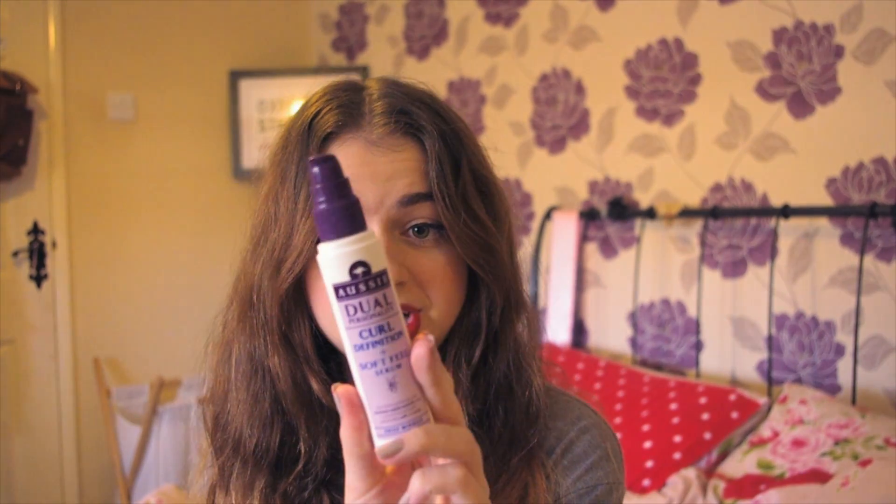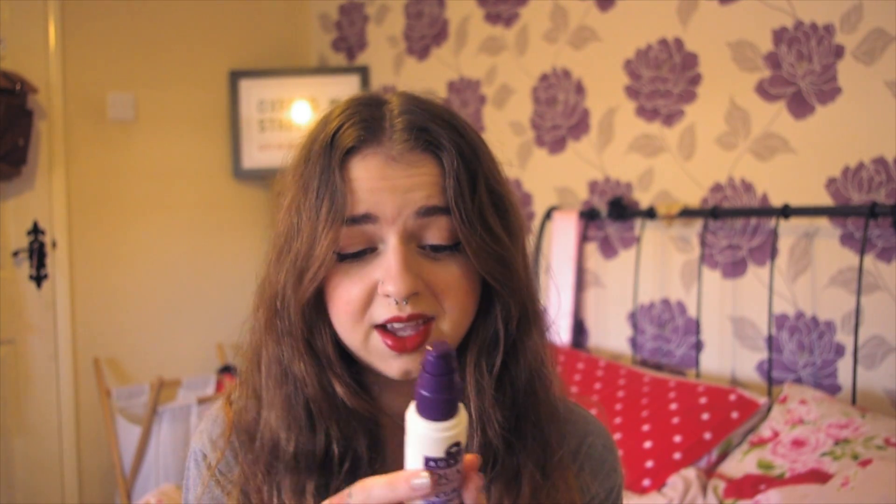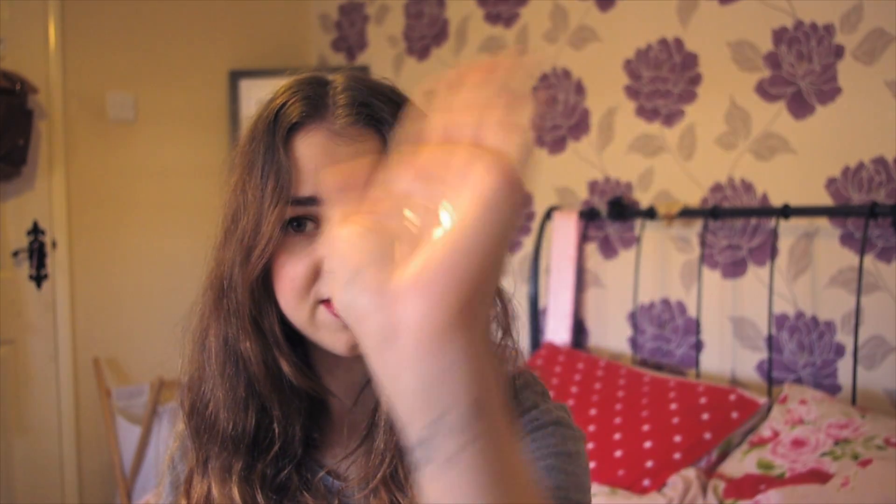I start with the Curl Definition. On the back it has directions — it says shake well before use, which I'm going to do now. You can use this on wet or dry hair; I prefer using it on wet hair because I feel like using it on dry hair will make it greasy. Use a pea-size amount, rub it together in your hand and then just work it through your hair. It smells so amazing — really fresh and lovely.